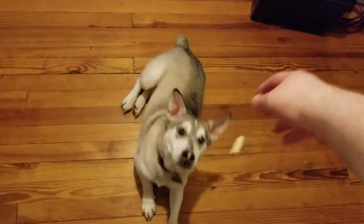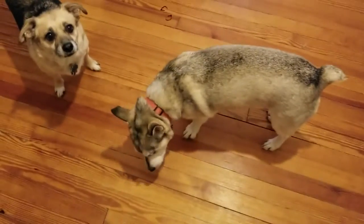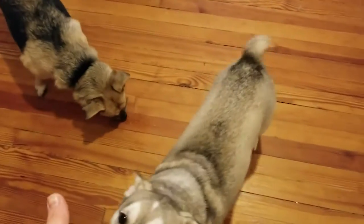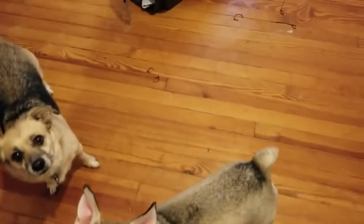Perfect! Good job Eskimo, good job! I love my dogs so much. The cat's around there somewhere too.